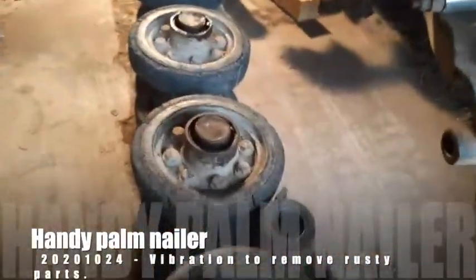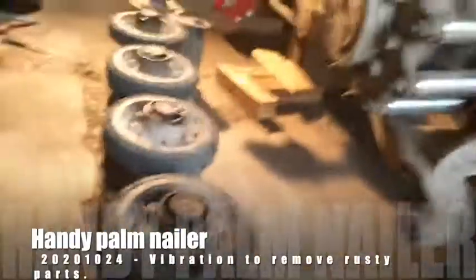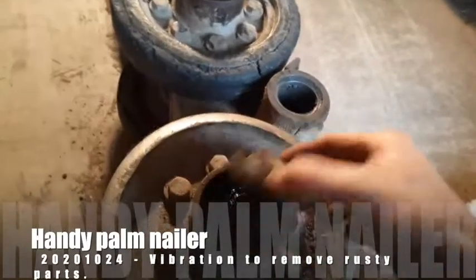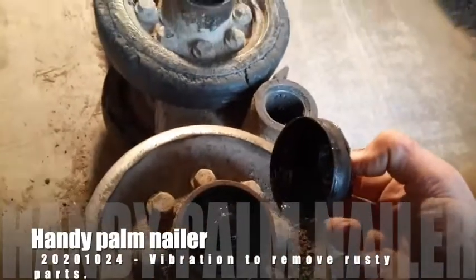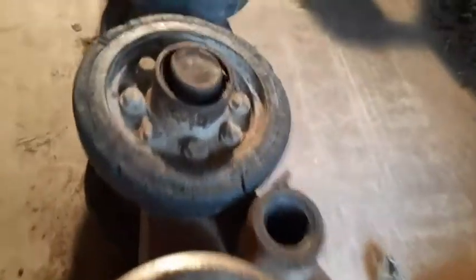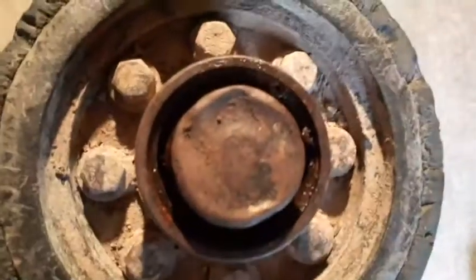Today we're disassembling the undercarriage of the Cat 257B2 skid steer. In order to get to the bearing, the cap has to come off, and in order for the cap to come off, the snap ring has to come off. You can see the snap rings over there. The underside is done already.